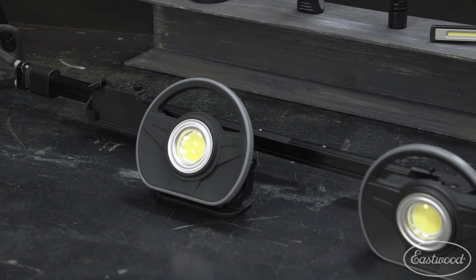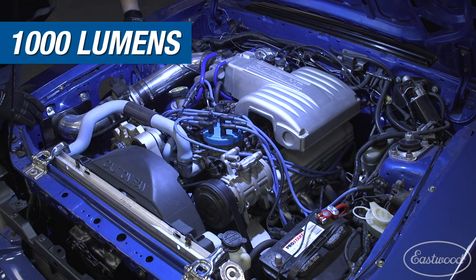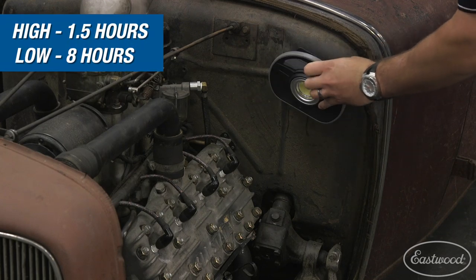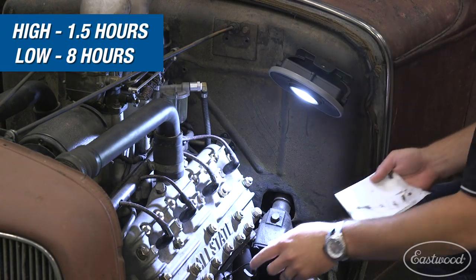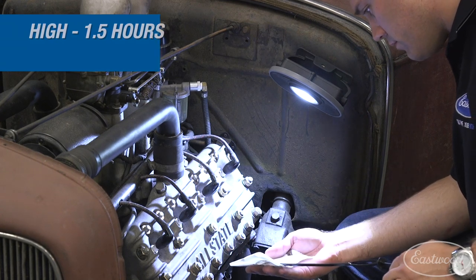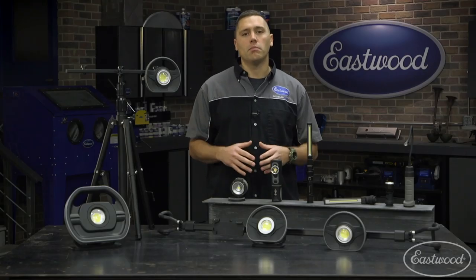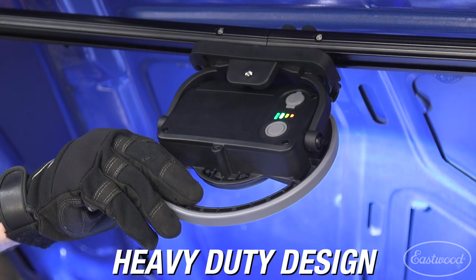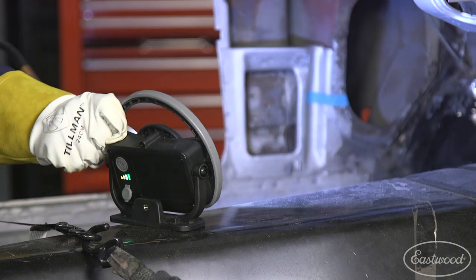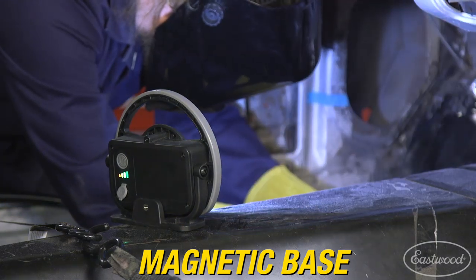The most versatile light we offer is the Eastwood modular lighting system. These modules produce 1000 lumens of light from the latest LED technology. On the high setting they will last for about an hour and a half, but on the lowest output they will last for about eight hours, making them perfect for simple jobs around the house or spending all day in the shop. The heavy duty aluminum housing means it's going to take a lot to damage this light. The module has an adjustable stand so you can place it right on the ground, or use the magnets to place it on the hood of a car or any metal surface.